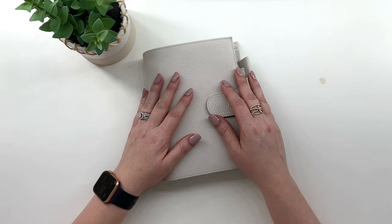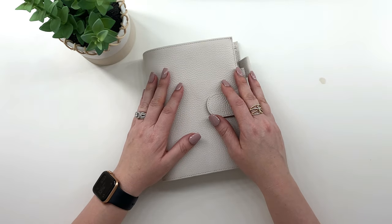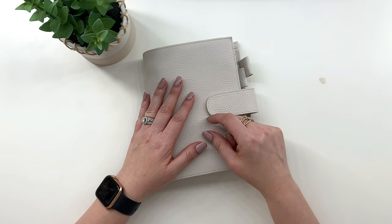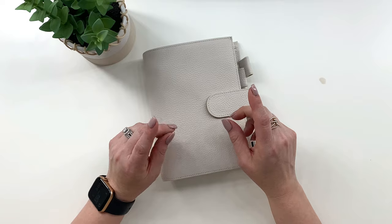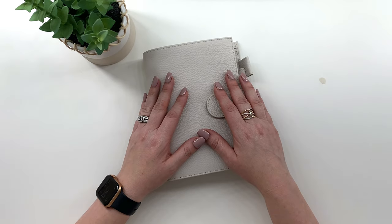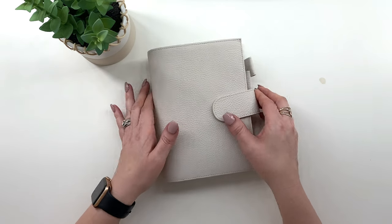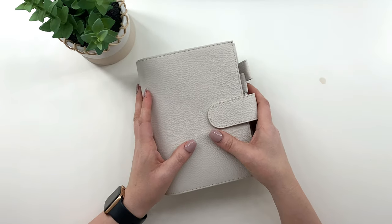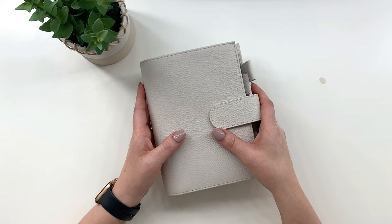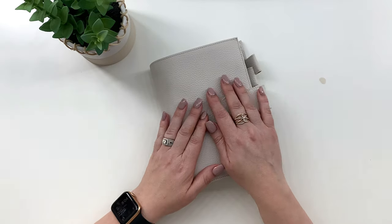Hi everyone, welcome back to my channel. If you're new here, welcome. My name is Karine and I will be doing a flip through of this personal size planner using freebies. I have done one of these videos before and a lot of people enjoyed it, so I thought it would be fun to make another one. Let's jump right into it.